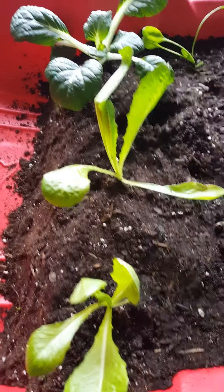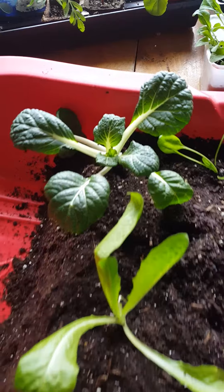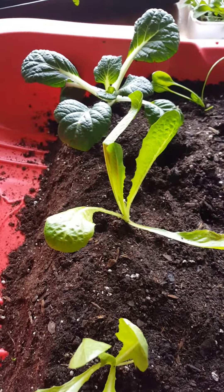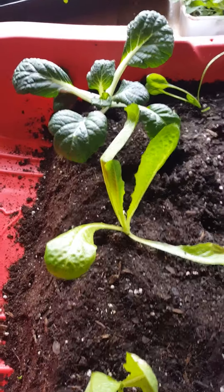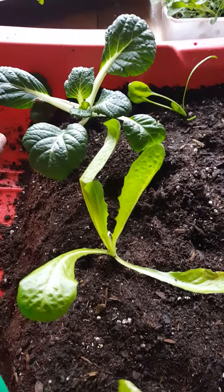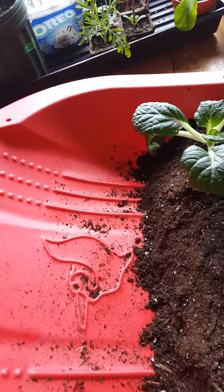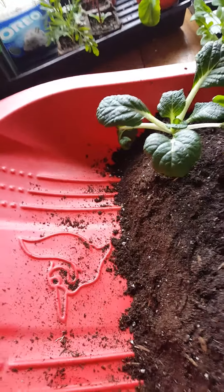I've transplanted the romaine and a leftover bok choy in this end, so hopefully their bigger roots will help stabilize some of that. I will hopefully find a right size divider to keep here. I'm also going to be leaning this up so that it'll drain properly, so hopefully maybe I won't need anything.